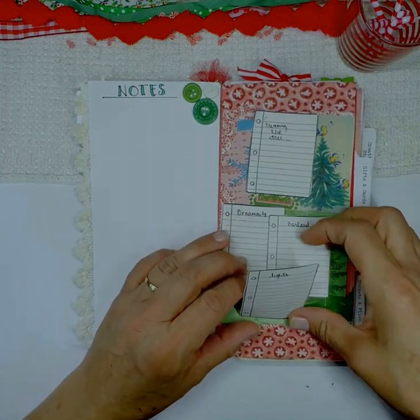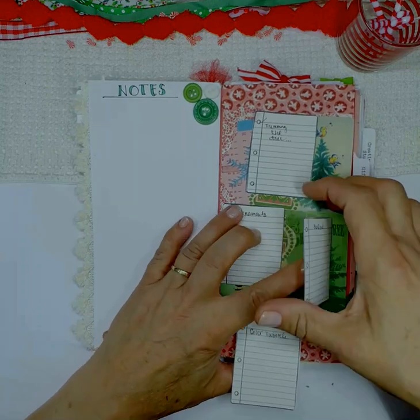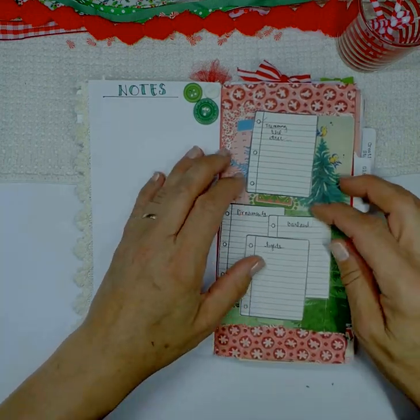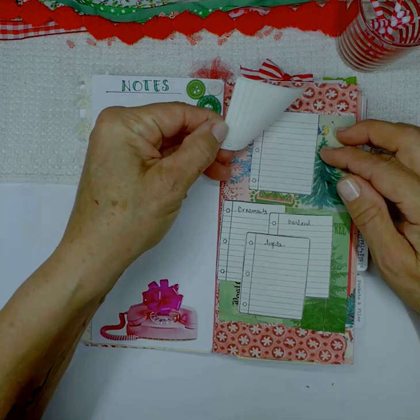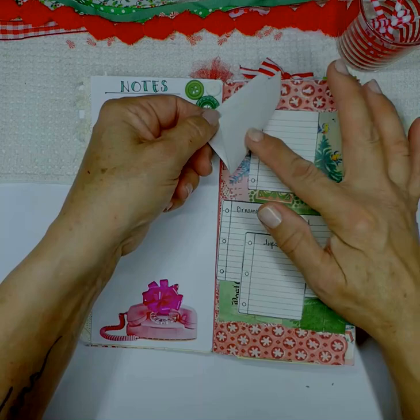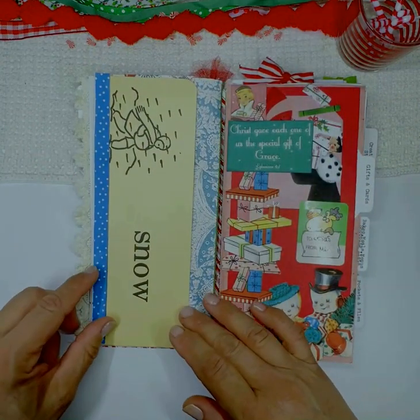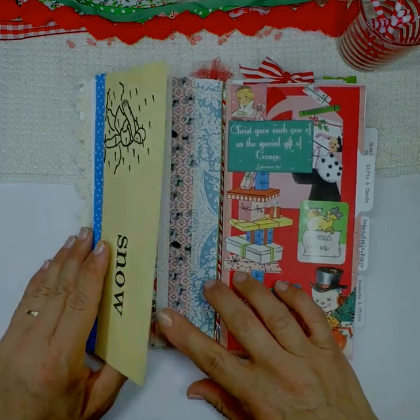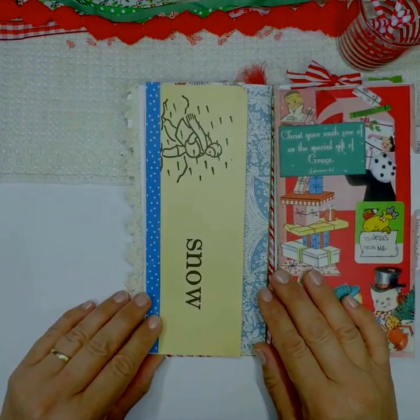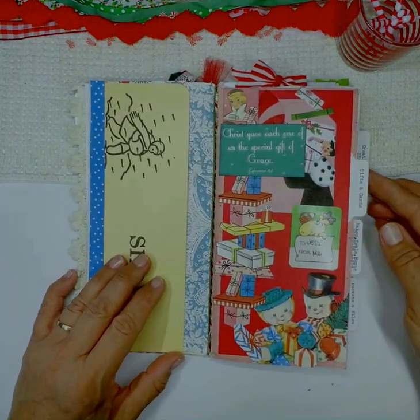Here are some little flip-out note pages that I stamped on typing paper — I just thought they were so cute. Lots of room to write notes, which I tend to write a lot of when I'm planning and doing all that sort of stuff. Here's a flip-out page that I made out of a vintage word flash card, and I'm going to show you how to do that a little later.